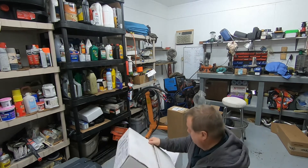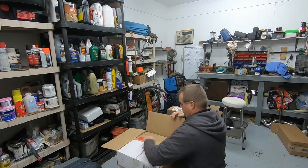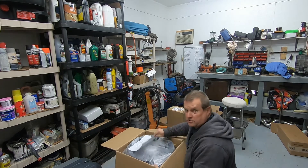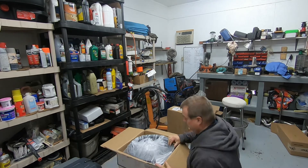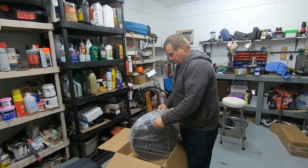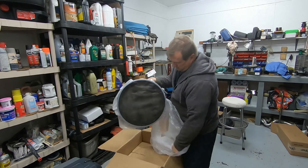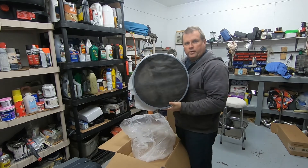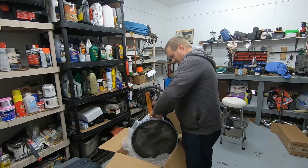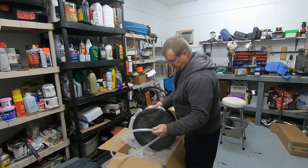Before we cut this one open — we'll go ahead and open this. I'll show you what's in these. I guess you can see already what's in this. Oh boy! Nice wheel! Oh wait a minute. It's got a nice packaging on it.